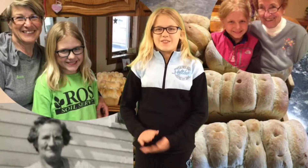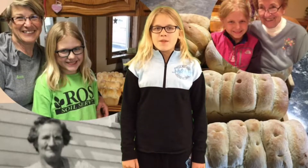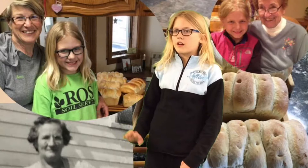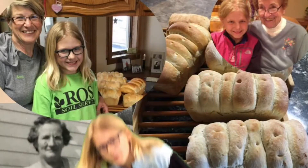Next we needed the bread to rise, which takes so long. My grandma Ann told me a story about the time when she left the bread to rise and forgot about it, and when she got home the bread had gone over the bowl, off the counter, and onto the floor. Plop!